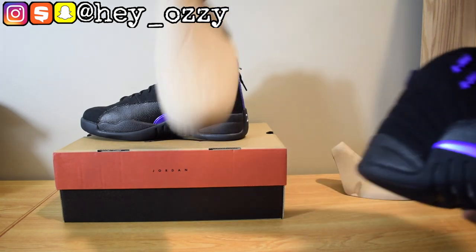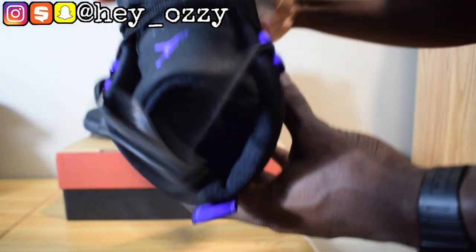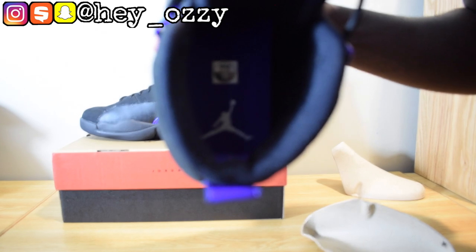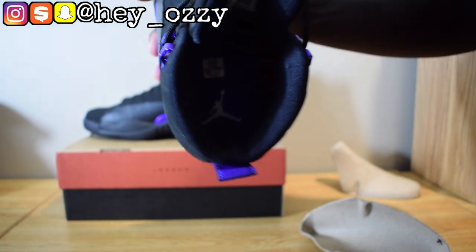Here's the shoe tree — it has the Jumpman Jordan logo on it. And then on the inside, the insole — it's a white Jumpman logo. It has the US size 11 sticker on the inside.